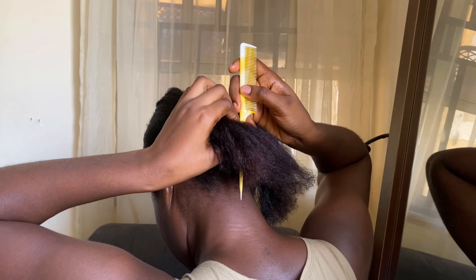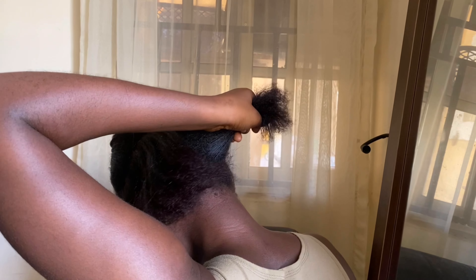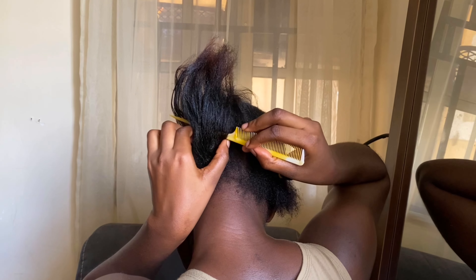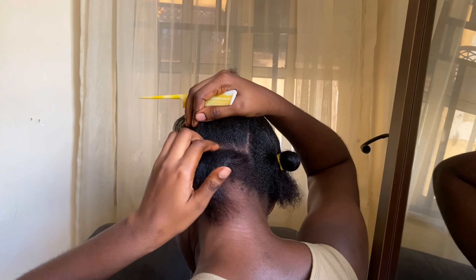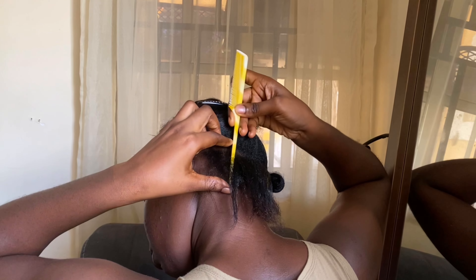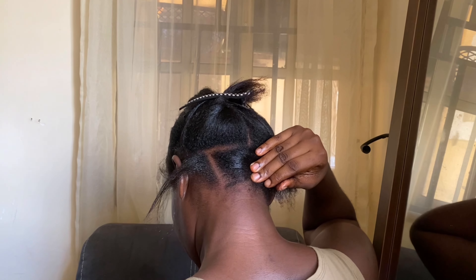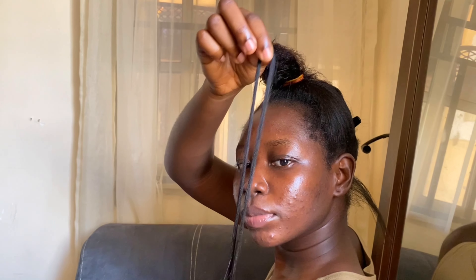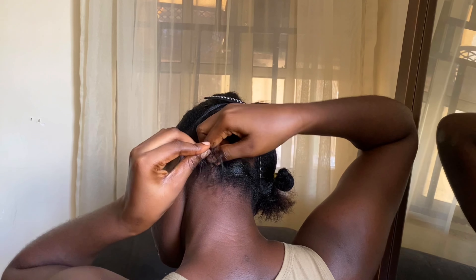If you want to have clean ends, it's advisable to use your mirror. We're going to use our senses to feel if the line is straight, but a mirror is really important because you'll be able to see what you're doing. As you can see, I cut this line and then used the mirror to check the back to make sure it's straight — the vision is just so clear.